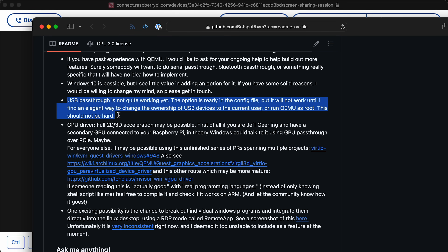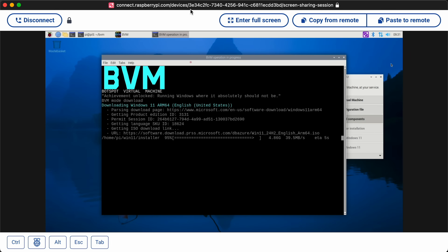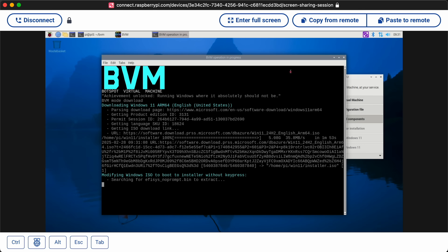I was reading as it's downloading Windows that USB passthrough is not quite working yet. GPU — that could be interesting, however there are no GPU drivers for Windows on ARM. In theory it could do that, but that's probably not going to happen. I do wonder if Raspberry Pi and/or Broadcom would be interested in actually supporting a GPU driver for Windows 11 on ARM on the Raspberry Pi. If you're from Raspberry Pi and watching this, what's your opinion?